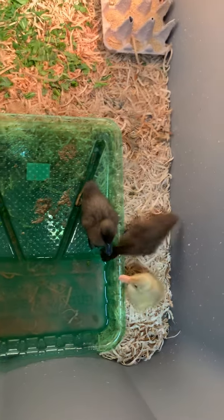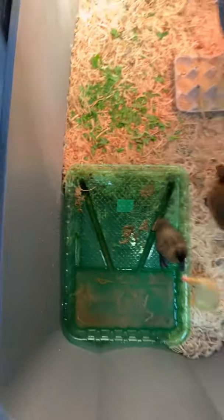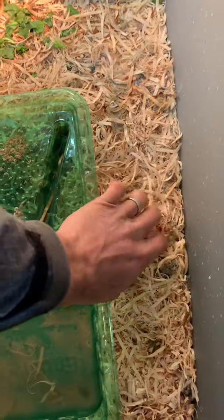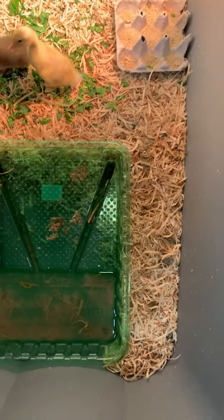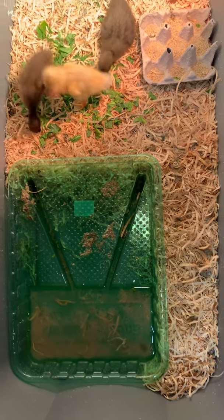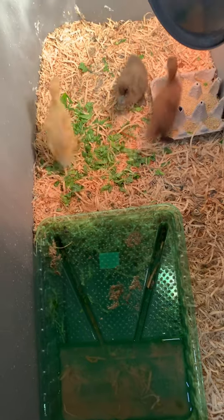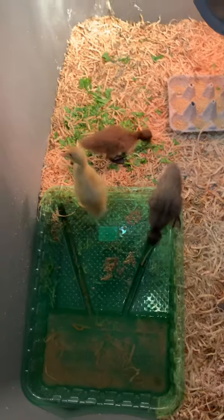This is just a Rubbermaid tote — the biggest one they have at your average box store. I filled it with some shavings that I made myself. I just use my chainsaw, cut with the grain, and it makes tons of chips. Just a little update on these guys, and I'll try to get you another opportunity to check them out in the future.